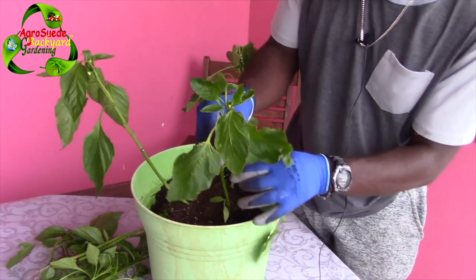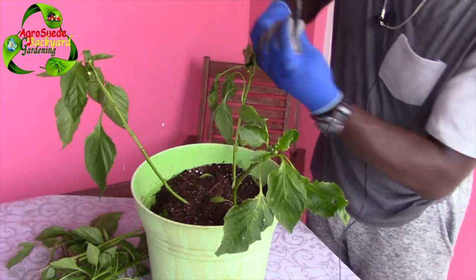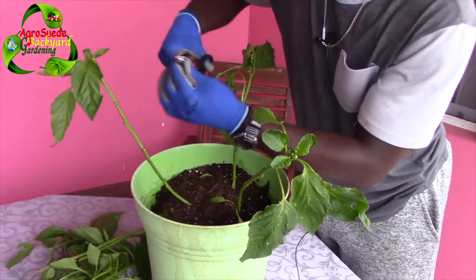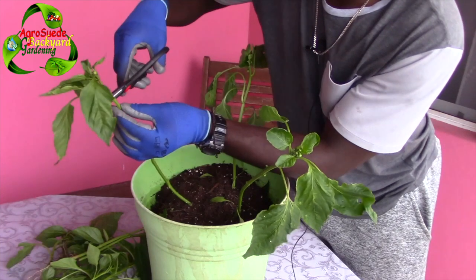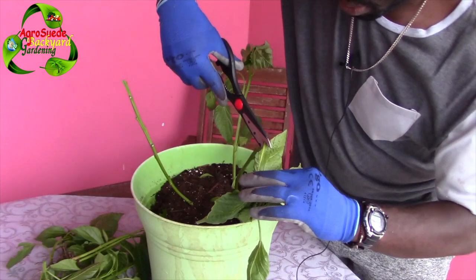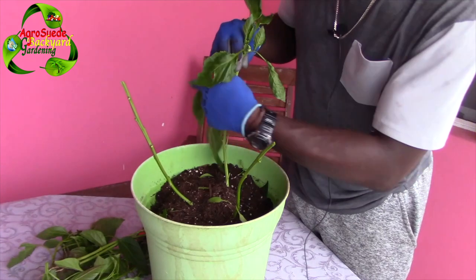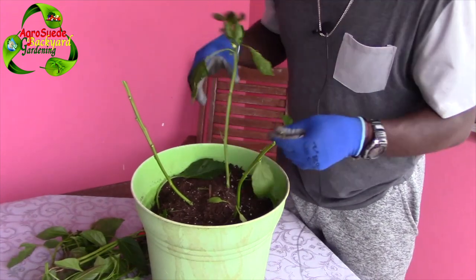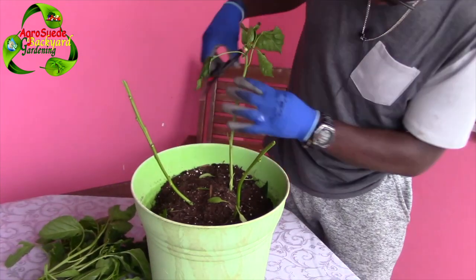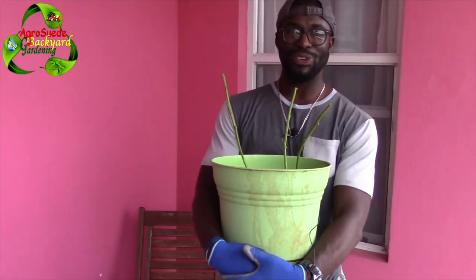Now we're going to remove all the leaves because the moon is coming up and we want the plants to start focusing on leafy growth. So we're going to cut it at the tip here — same for this one, cutting it at the tip. I'm going to remove this leaf, this one, this one, and then cut it at the tip here too. Going down with the leaves on all three.